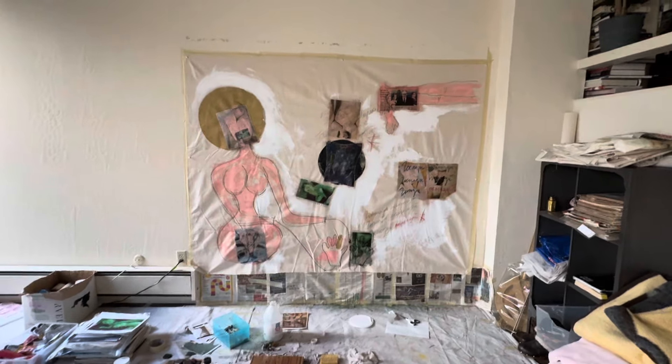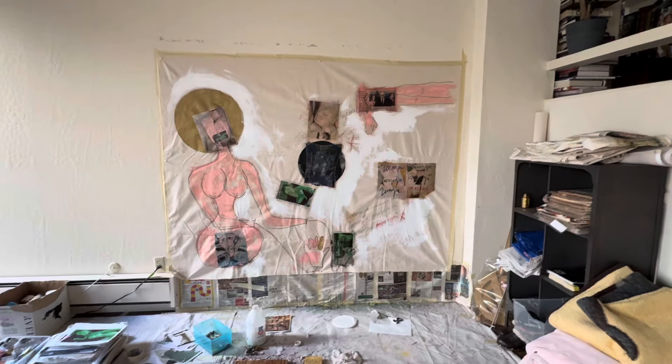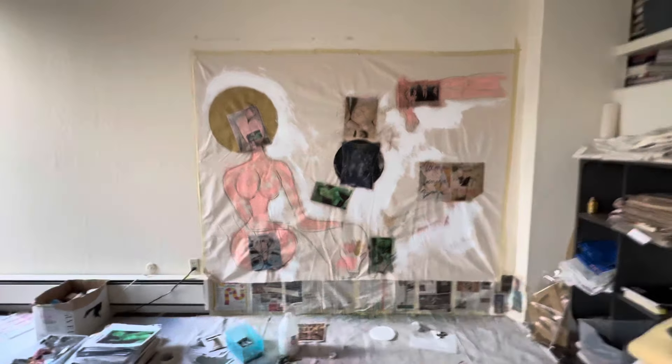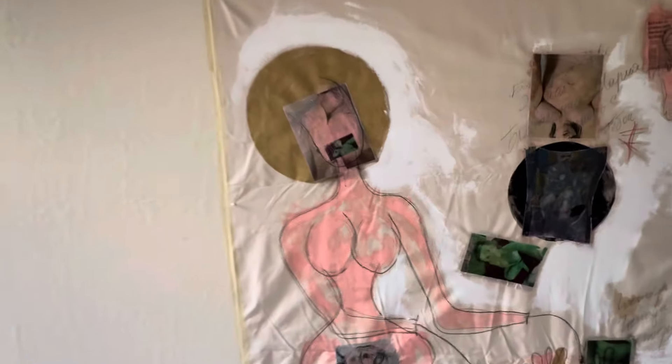This one I had from a few months ago, and today I pulled it out and somehow managed to finish it. I had some photos of me and collages, so I incorporated that into the painting.